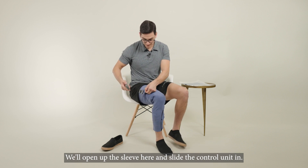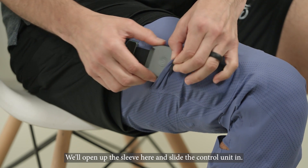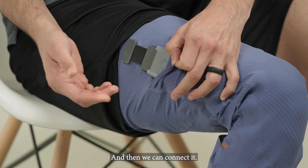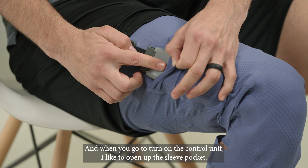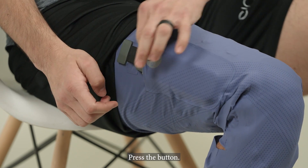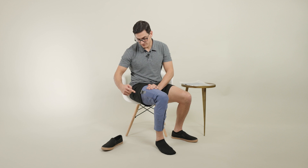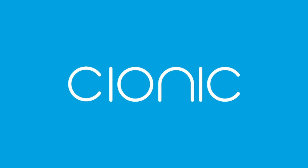We'll open up the sleeve here and slide the control unit in. This prevents any unnecessary stress to the cable, and then we can connect it. When you go to turn on the control unit, I like to open up the sleeve pocket and press the button — you can, however, press it through the sleeve as well. Now that you're all set up, we're ready to get started. Let's get started.